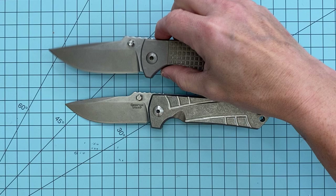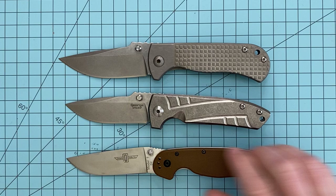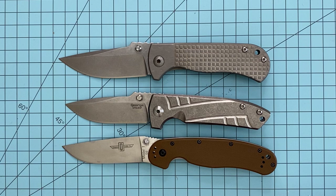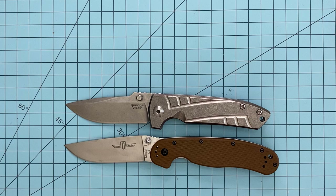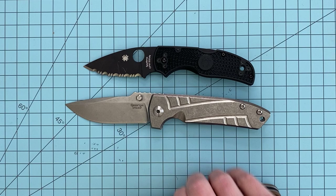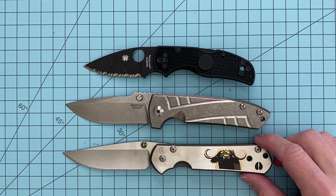We'll do a size comparison. We'll compare it to another Les George — if I can get it open, that's a little embarrassing — the Les George Talos. So it's going to be smaller than the mid-tech Talos, which has about a 3.7-inch blade length. We'll compare it to the Ontario Rat No. 1 — it's going to be a little smaller than the Rat No. 1. The Rat No. 1 has a pretty big handle and blade, but the blades are going to be basically the same size. We'll do the Spyderco Native 5 — it's going to be larger than the Native 5.